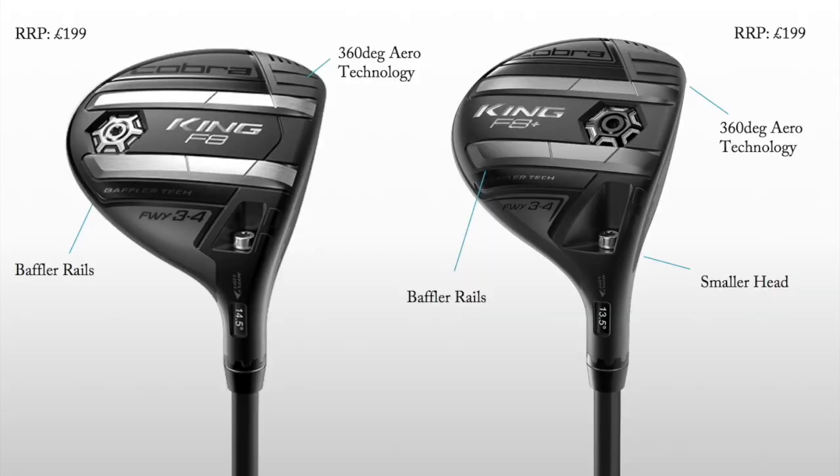Talking about launching it off the turf, both Cobras — the King F8 and King F8 Plus, the slightly smaller tour version — both made our top ten. They've got baffler rails on the sole, designed to help you cut through the grass more easily. Anything that helps you rifle a fairway wood or hybrid through the rough is a benefit. The F8 Plus as a 4 or 5 wood would make an absolutely fantastic choice — it's a really small head, great at rifling shots out of poor lies, possibly even out of a fairway bunker.